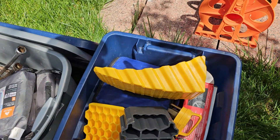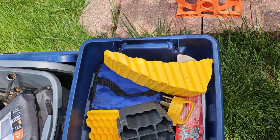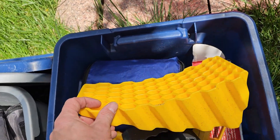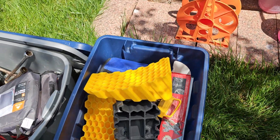I found the leveling blocks. These help you get your camper good and level when you pull up — you just drive up on them and they raise your camper up. I love those things; they're a lot better than trying to stack blocks under your tires. You just drive right up on them and it's awesome.